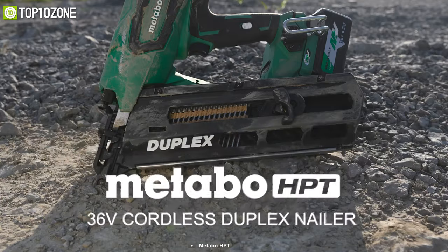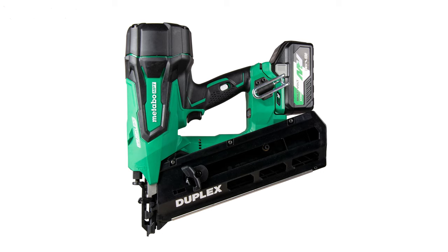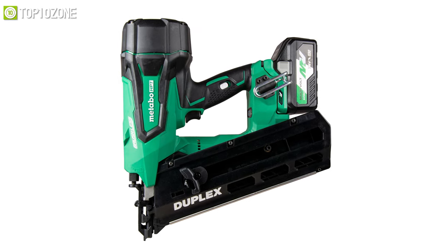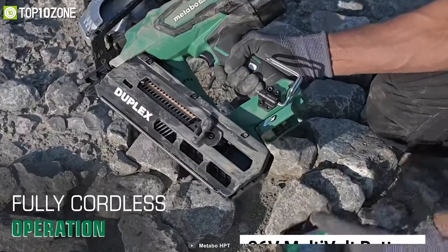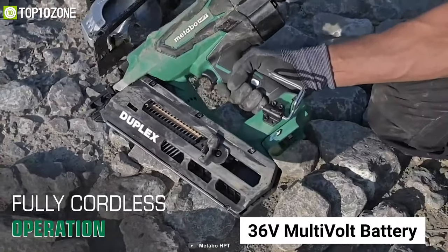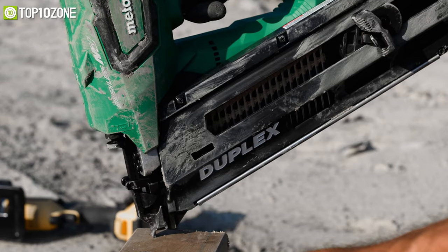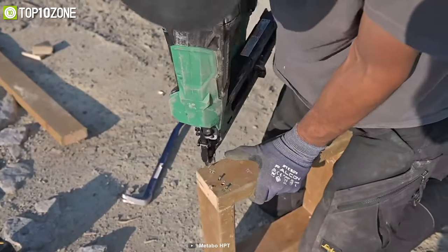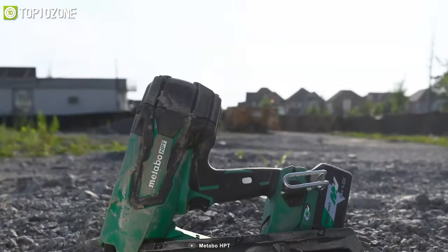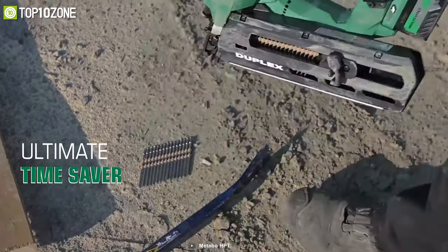Metabo HPT has a solid reputation for making excellent nailers, so meet their cordless duplex nailer — a tool that is great for automated nailing tasks. It is equipped with a 36-volt multi-volt battery and brushless motor that features an air spring drive system, allowing you to drive duplex nails all day long. Furthermore, with zero ramp-up time, this cordless nailer can drive two nails per second with a pneumatic-like feel.